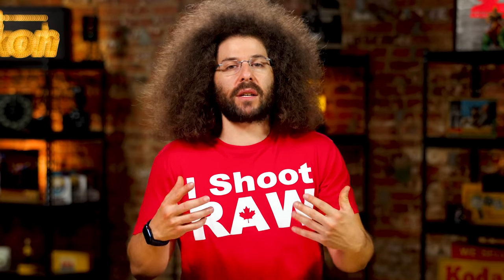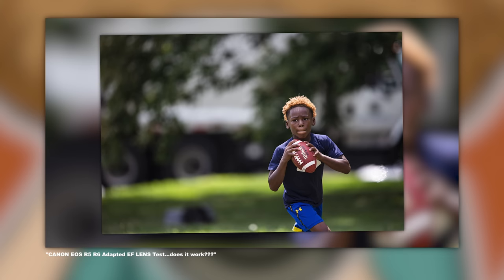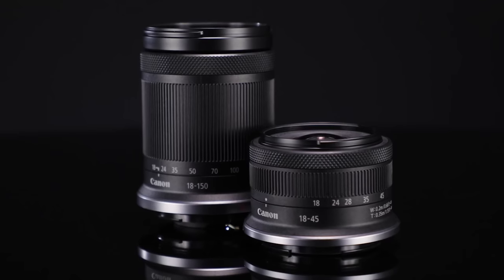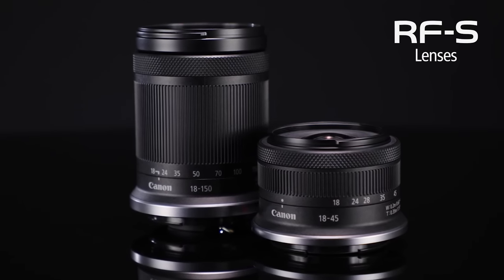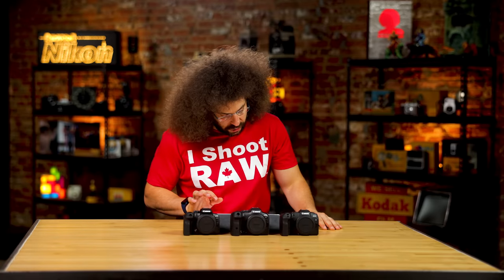You can save so much money by buying yesterday's good glass. Invest in glass. When you can save money by adapting older lenses — like a 70-200 f/2.8 Version II or a Sigma 70-200 Sport — you're going to be really happy with the results versus paying for a slower aperture RF lens. That's my recommendation.